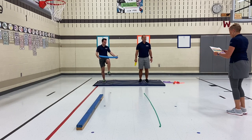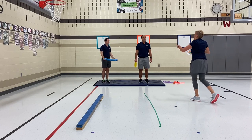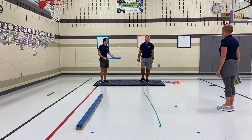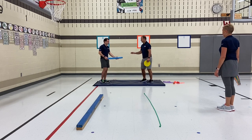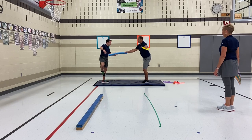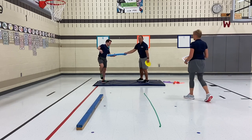Now, you and your partner, I want you together with the equipment to make an asymmetrical shape with your bodies and your equipment. Nice work.